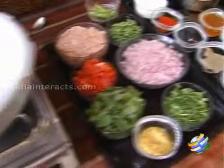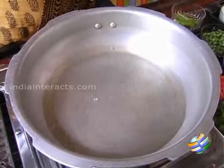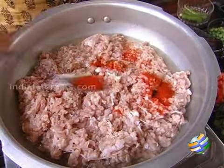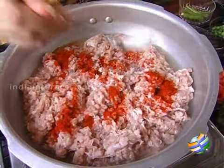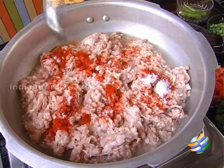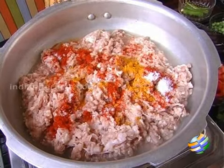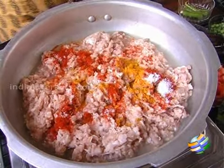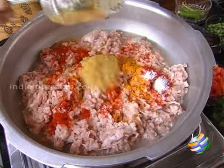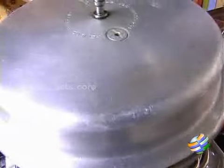First, we need to pressure cook the minced meat. Add a little water, then add the meat. To this, add some chili powder — about three-quarters of a spoon — because we will be adding all the spices to the rice as well. So just add a little salt, chili powder, some turmeric powder, and the ginger garlic paste — add all of it. Cook it for about five whistles.